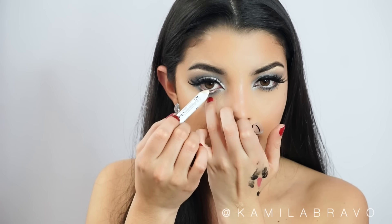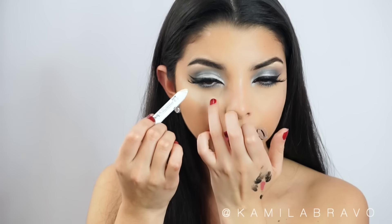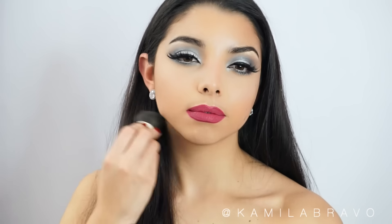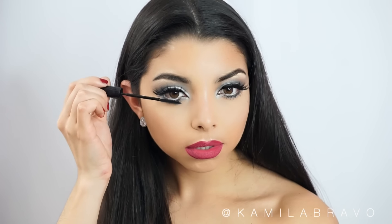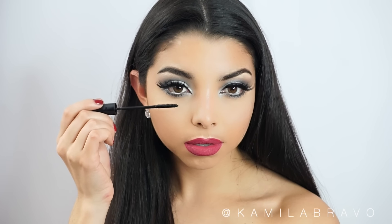Now I'm grabbing the same NYX pencil I used earlier. This pencil is also great for the waterline because it opens up your eyes and gives a bright effect. Then I clean up the loose powder underneath my eyes and apply the L'Oreal Paris Telescopic mascara on my bottom lashes — it's the perfect brush to elongate those bottom lashes and give a nice whispery effect.